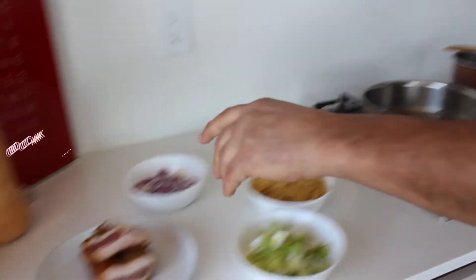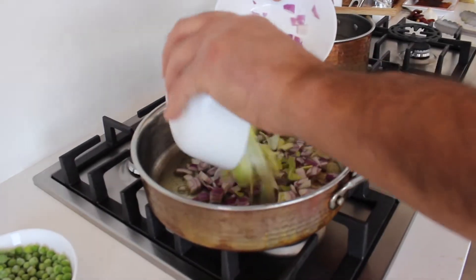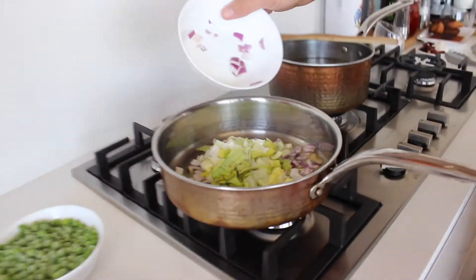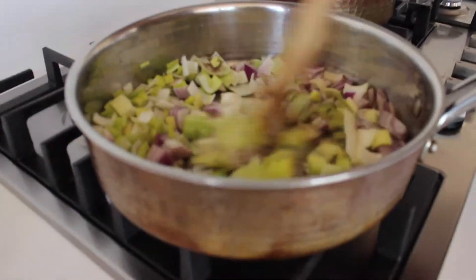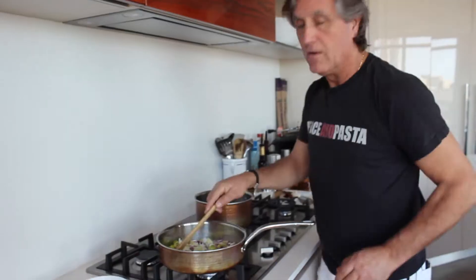We're going to add the red onions and the leeks. Now we're going to sweat the onions and the leeks at low heat. Slow cooking.